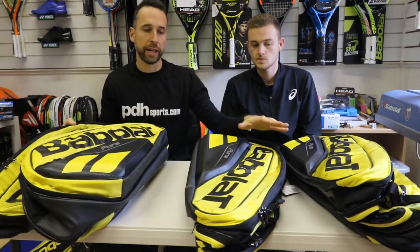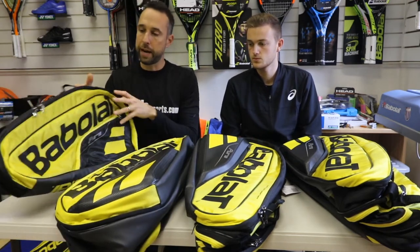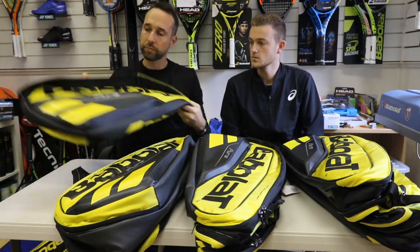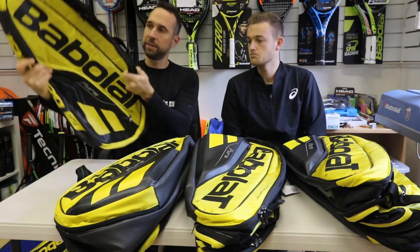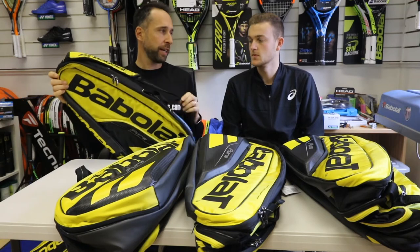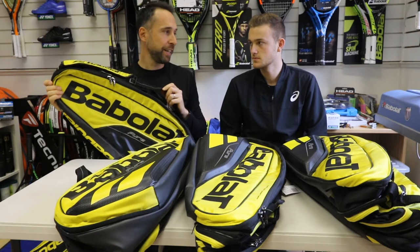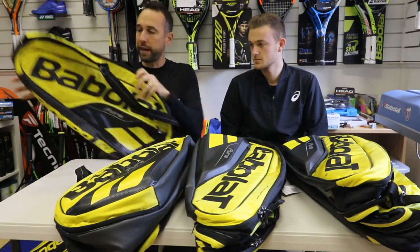Basically the way most of the bags are graded — they say you can fit up to 12 rackets, 9 rackets, 6 rackets, and 3 rackets. If we have a little look at the details of this bag, the 3 just comes with one strap, so it's probably best suited to somebody that's not looking to hold loads of kit — more if you're just walking down to the club and you just need to put in your rackets.